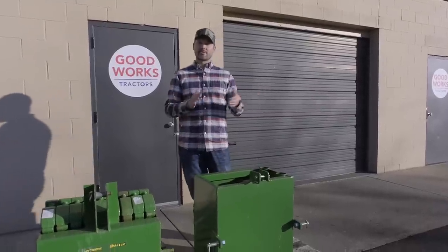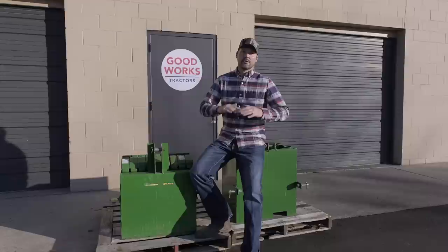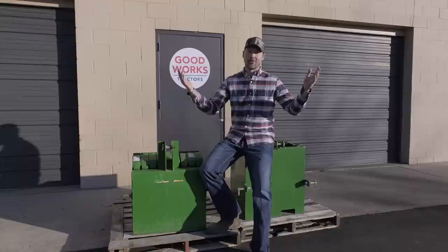I'm asked all the time what ballast box I recommend. I'm going to let you know which one that is, and price has nothing to do with it. My channel, Good Works Tractors, is really all about educating customers, educating first-time tractor owners — and maybe you've had a tractor your whole life.